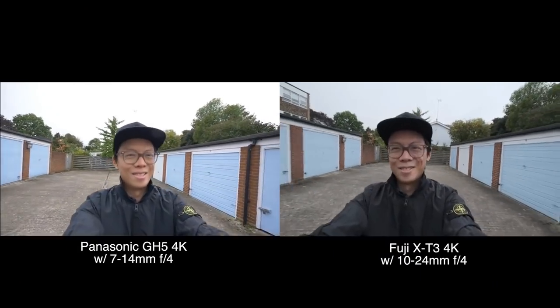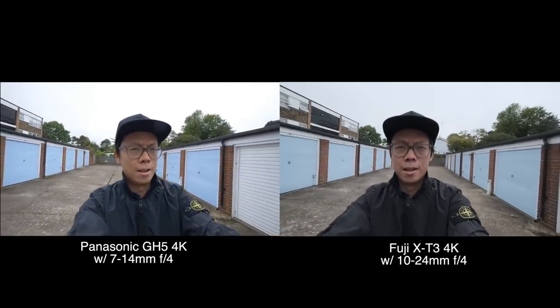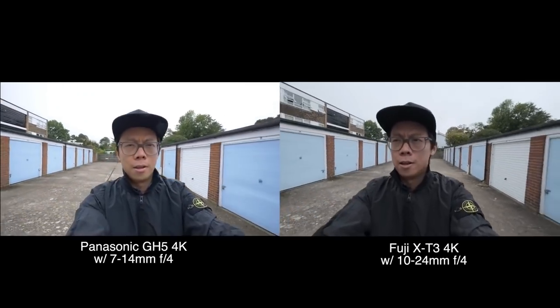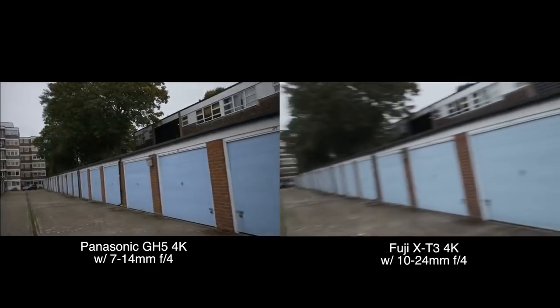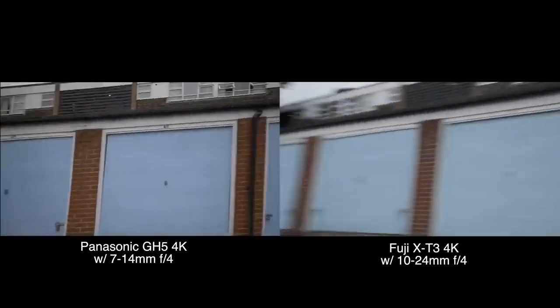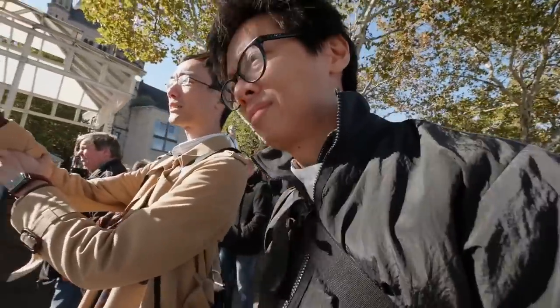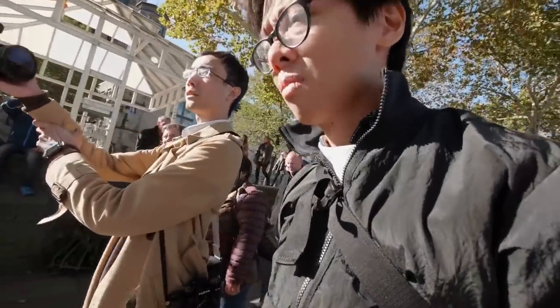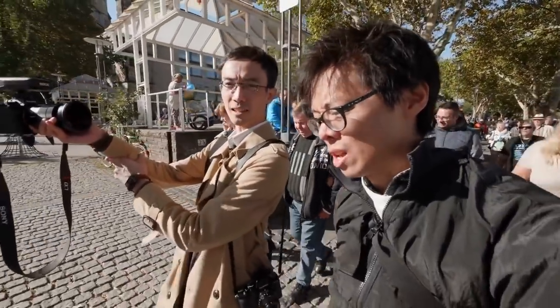As mentioned, it doesn't have IBIS, but for YouTube people the 10-24 has OIS. You'll get a bit more shake than the GH5 but much less than something with a bigger sensor. The rolling shutter is quite low — a bit more than the GH5 but very good in its own right. The main difference compared to the X-H1 is that the X-H1 has in-body stabilisation, a slightly more rugged body, and a quieter shutter.